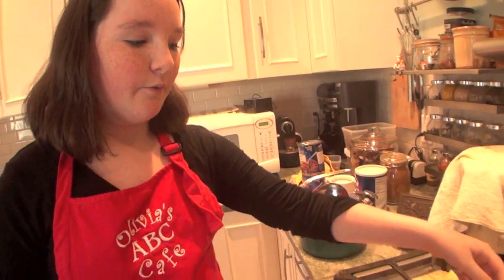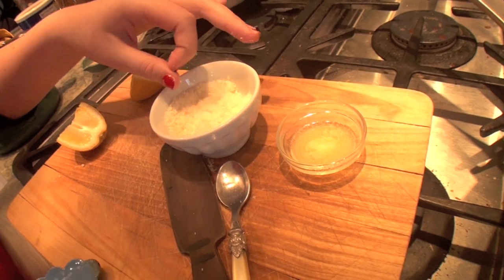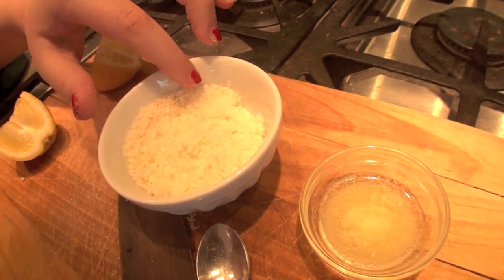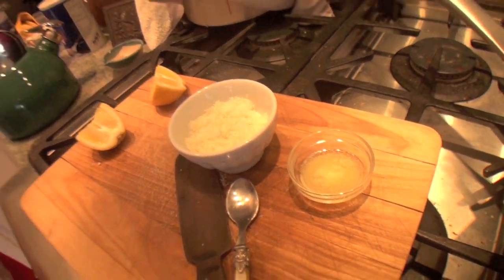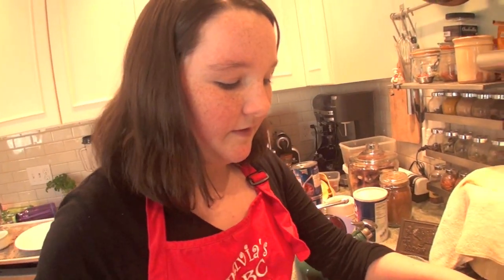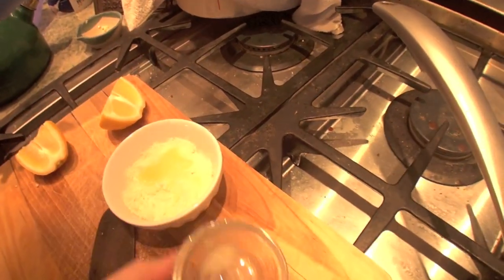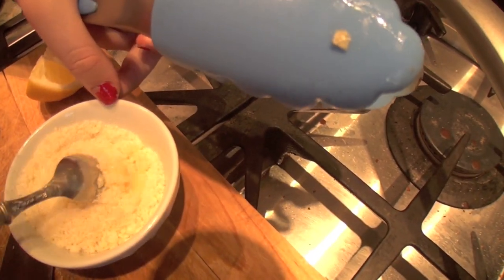I've added my lemon and garlic to my asparagus, and now it's time to combine about a tablespoon of butter with my mixture of Parmesan and breadcrumbs. For this mixture I added about one-fourth of a cup of Parmesan and an eighth of a cup of breadcrumbs — I didn't want it to be too breadcrumby and dry, I really wanted it to be moist with the Parmesan. So I'm going to add my butter and just mix it together to create a little bit of a crumble to put on top of my asparagus when it goes into the broiler.